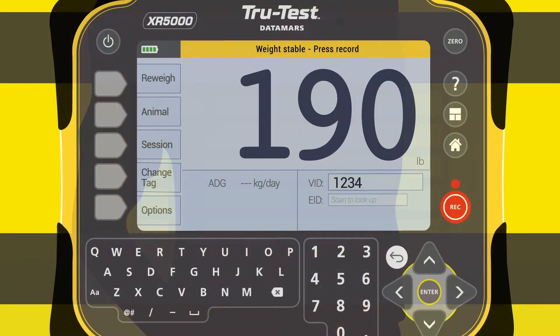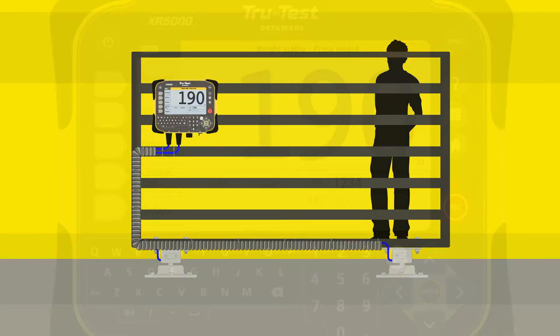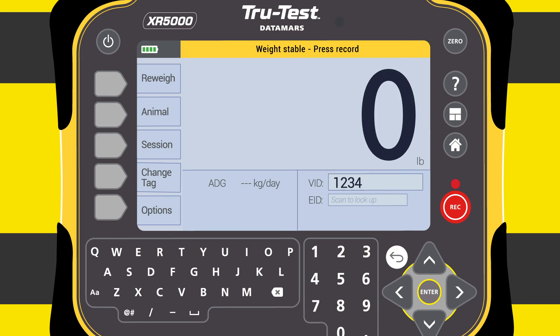Test the weight at one end of the chute and take a reading. Test the same weight at the other end of the chute and check they agree. Check the indicator returns to zero when the chute is empty.